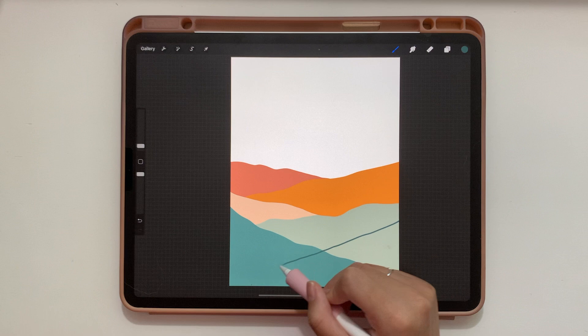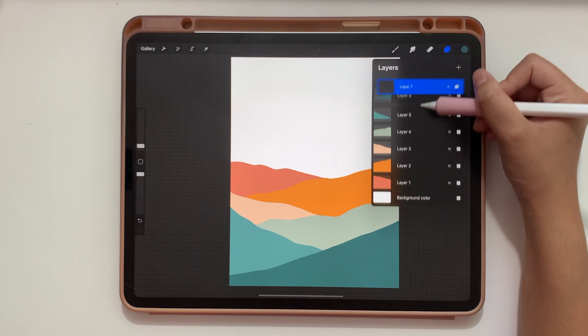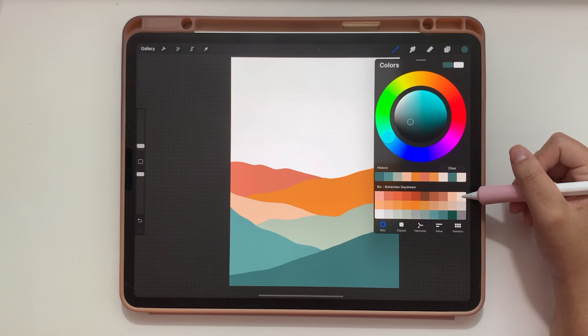Now that we've done all the hills, let's add our background color. Add a layer on top and drag it to be at the very bottom beneath the rest of the hill layers. Take this very top cream color that's just a little bit brighter than the hill, and because it's behind all the hill layers it won't cover them — it'll color fill right in behind.